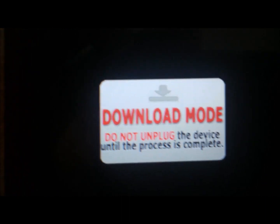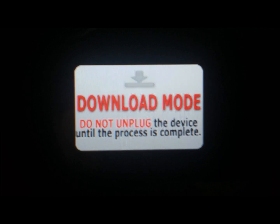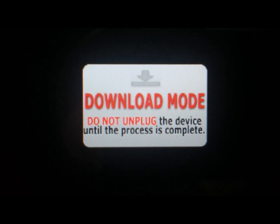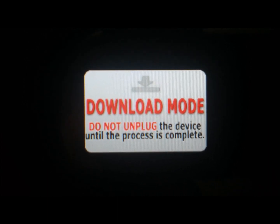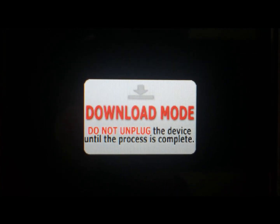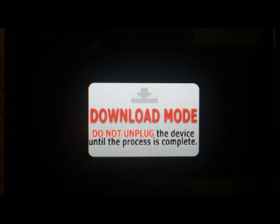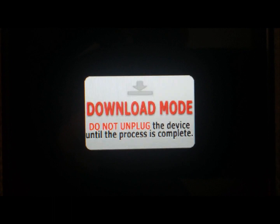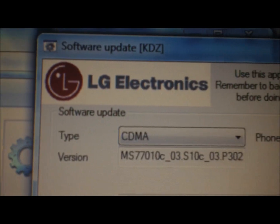I've already made the KDZ file on my computer — the software update file. I'm going to try to get that uploaded so you don't have to do that step or convert the software update to a KDZ. I'll upload the KDZ to a file share. You'll need to install LG drivers — that link will be in the description — and also install an XML core pack, also in the description. Then open up the unbricking program.